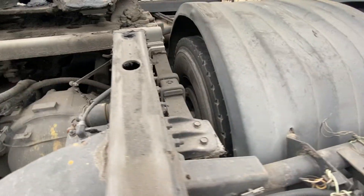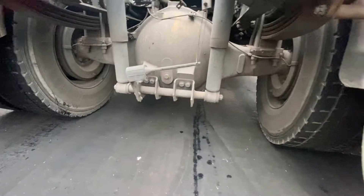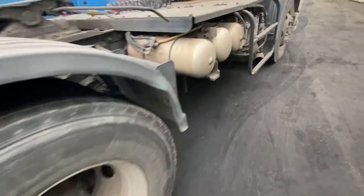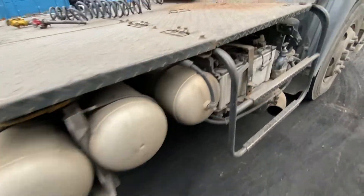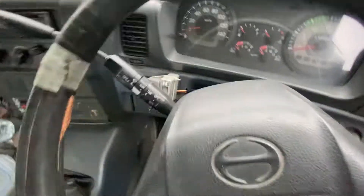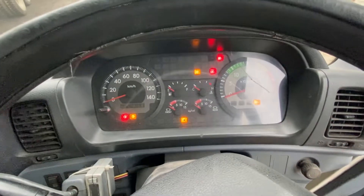Spring suspension. Aluminum air tanks. Let's start it up. It's a Euro 4 model. Let's see the mileage — it's got 400,000 on the clock.